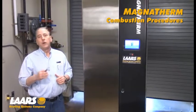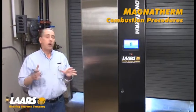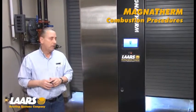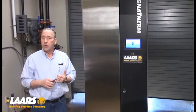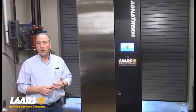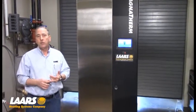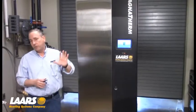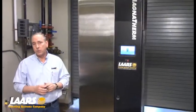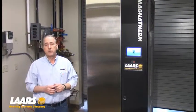Hi, my name is Steve Maruzzi. We're here at the Lars Training Facility and we're actually in the Lars Training Center. What we're going to do here is talk about the MagnaTherm boiler, how to set up combustion — and that's going to range from one million and six BTUs up to four million BTUs. We're actually going to go out to the factory floor where they're live firing some equipment today and we're going to do combustion setup right out there.